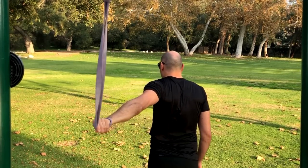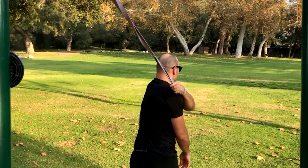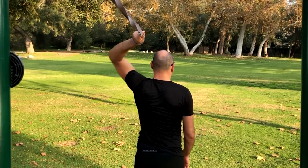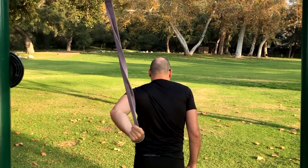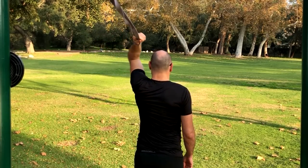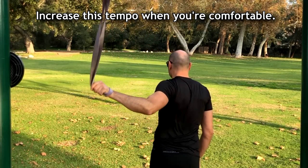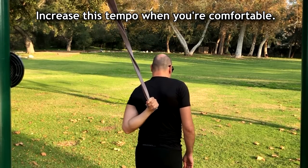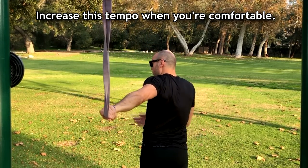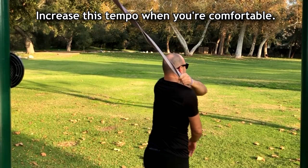Straighten it out, palm up, external rotation, bring it forward. This is a nice way to activate everything, just a couple more times. Should get the shoulders all fired up. Remember: externally rotate the shoulder all the way and then bring it forward and to the other side.